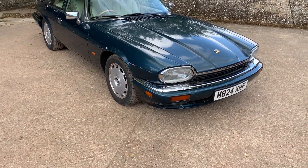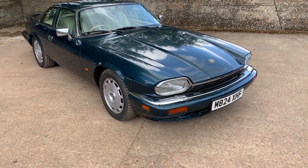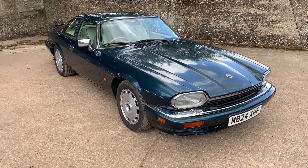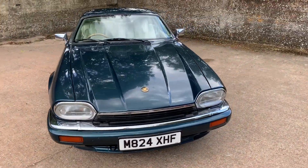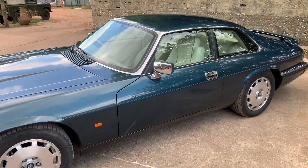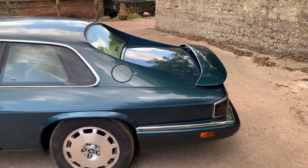Being a 1995 model, it's got the better AJ16 4 litre engine. It has the later style wheels with Pirelli tyres all round. It's also got a rear spoiler which looks to have been on there from new — it looks like the TWR design.